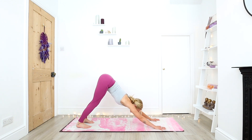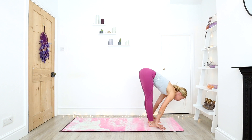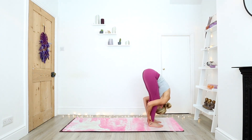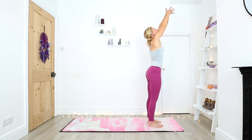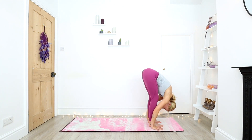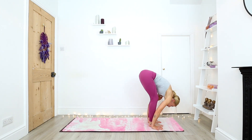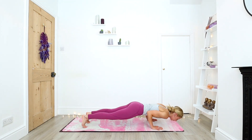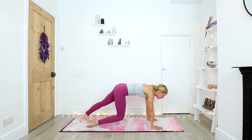Gazing to the hands, left foot steps forward, then right foot. Inhale halfway. Exhale, fold. Inhale, standing. And exhale, fold. Inhale halfway. Step back with the left foot, then right foot. Exhale, chaturanga. Inhale, upward facing dog. Exhale, downward facing dog.